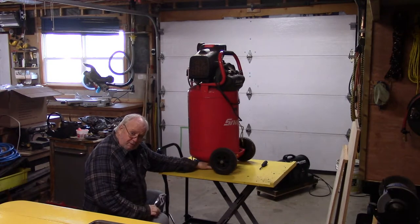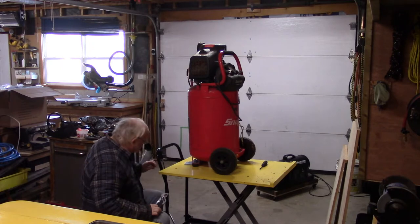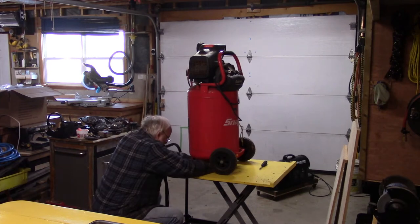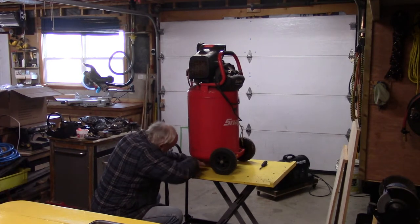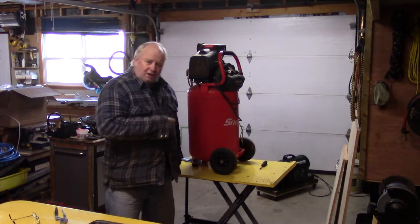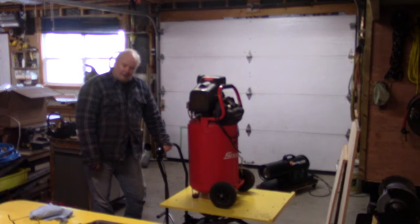There's a drain cock in the bottom here. I wanted to put a pan under to catch the water but it's only about a half inch off the floor, so I'm just going to open it and let it spray out all over my pender lift table. Interesting — I have it open and nothing is happening. That's telling me there's so much junk in there that it's totally plugged up. I'm letting this down because I'm going to tip it on its side to get a look at that valve.